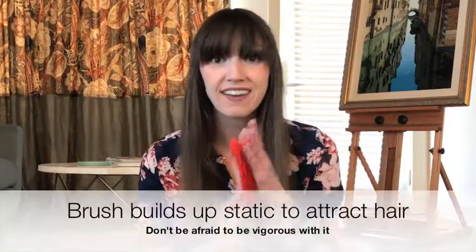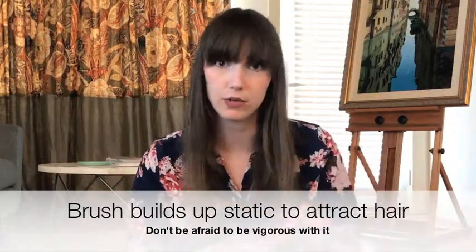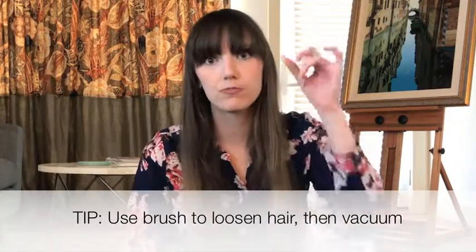Another reason that the rubber is such an excellent design is it builds up a static charge when you're cleaning your car interior, carpets, bedding, or whatever it is. When you're brushing really vigorously, it builds up a static charge and allows the hair to cling more easily to the brush — really effective at getting those little hairs deeply embedded in microfibers to the surface. A lot of people use this brush first to gather the hair into a pile and loosen it up, then come in with a vacuum and just zap up the pile.